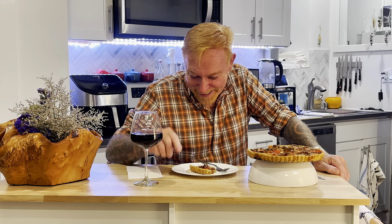Anyway, thank you so much for watching and I'll see you next time. Bye!